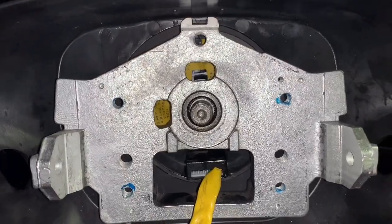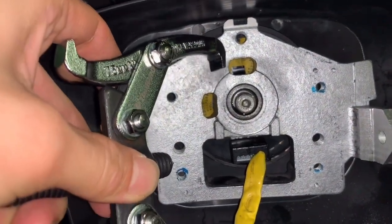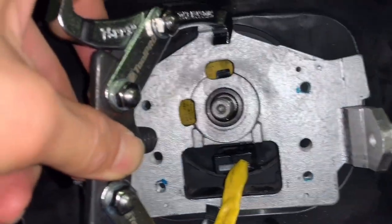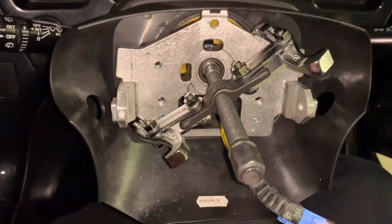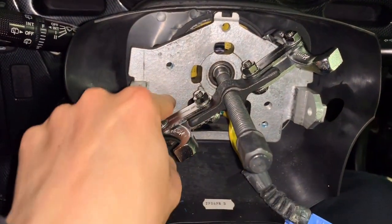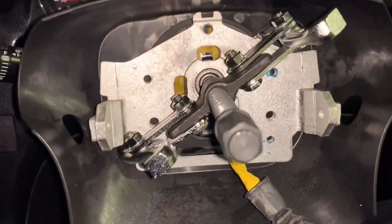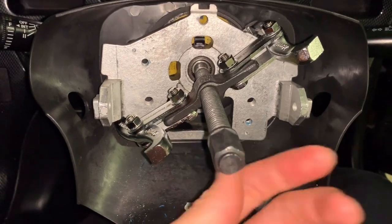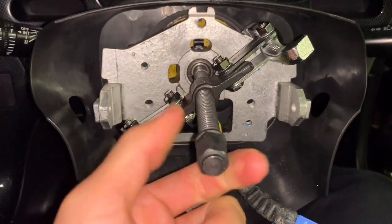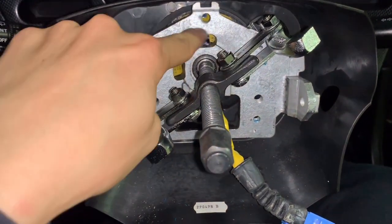I'm gonna change the angle. Before it's totally broken, let's try to make the damage as minimal as possible. I really wish I had a proper steering wheel remover tool. Anyways, I hope it will work because I'm not planning to use the factory steering wheel anymore, so it doesn't matter much if I broke it.